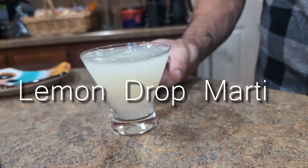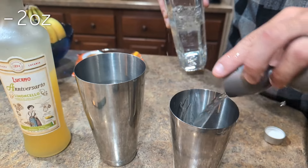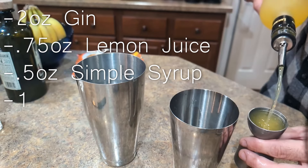This is a great twist on a martini if you're not a big fan of vermouth. Start by adding two ounces of gin to the small tin of your shaker, add three quarters of an ounce of lemon juice, half an ounce of simple syrup, and one ounce of limoncello.